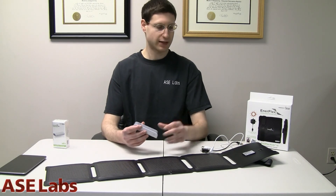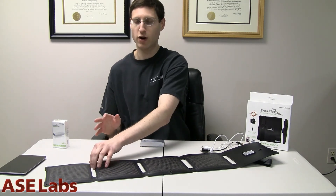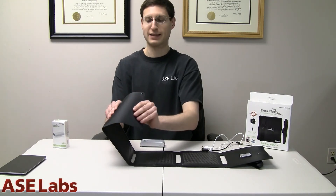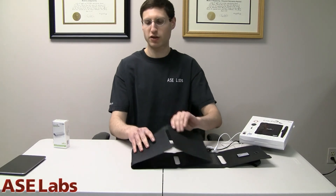The EnerPlex Kicker 4 retails for about $130, and it may seem expensive but it's not. Comparing to competing products from Goal Zero, it's very competitively priced. Plus, unlike those competitors, you don't have panels that can't fold up or flex. The flexibility is very important — whether in a disaster situation or just camping, the ability to throw this around and really beat it up is something special. The durability lends itself to those disaster situations.